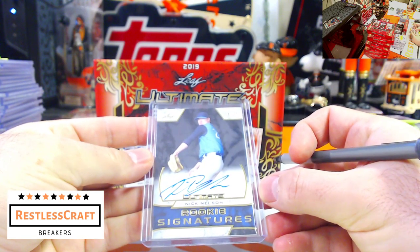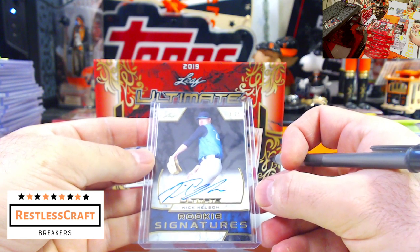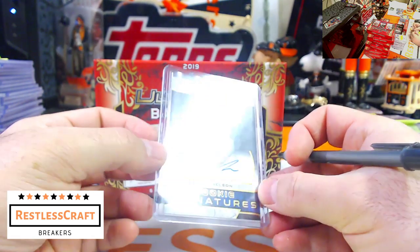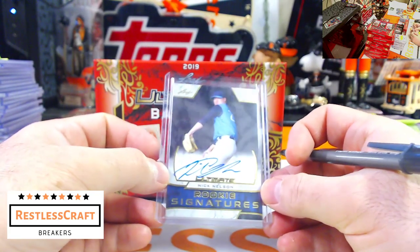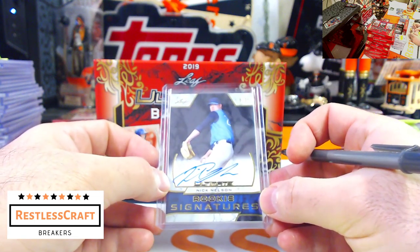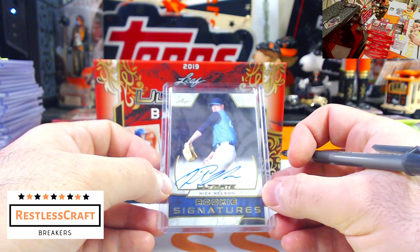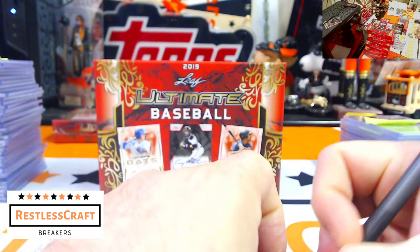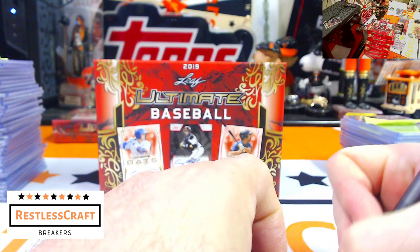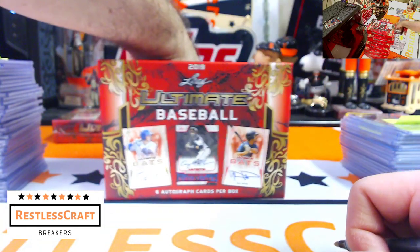Nick Nelson, 8 out of 25 — I don't know who you are, Nick. This is going to be the box where I know no one — all the names are foreign to me. Anyone in chat? Yankees again for Nick Nelson? Okay, thank you.